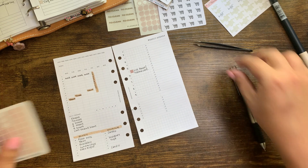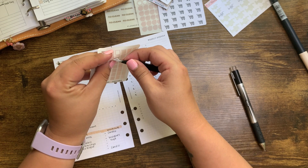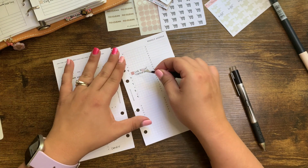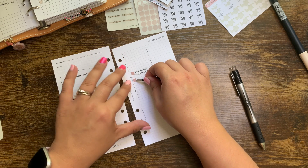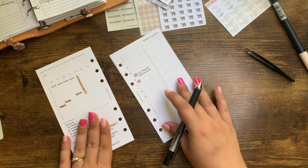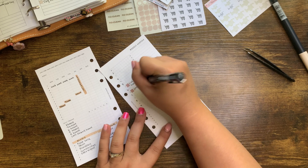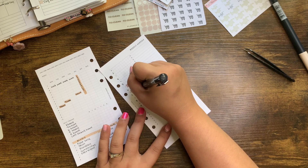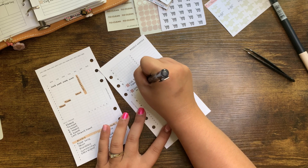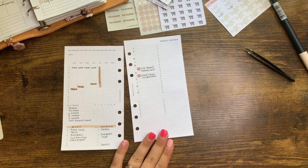I want to note my grad school orientation. To keep with cohesion, I'm going to use the same sticker. I'm just going to put grad school orientation here because that is a day-specific task. It's virtual from 8 to 5 — that is a long, long time.